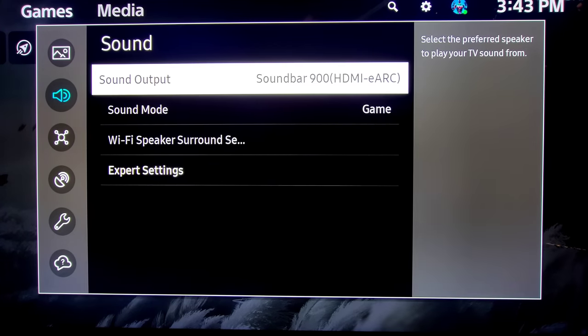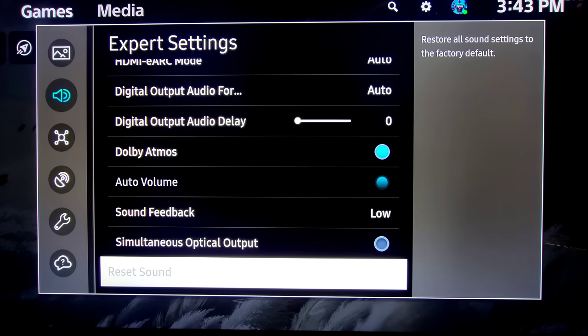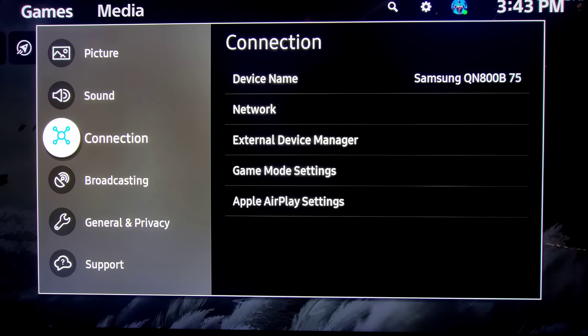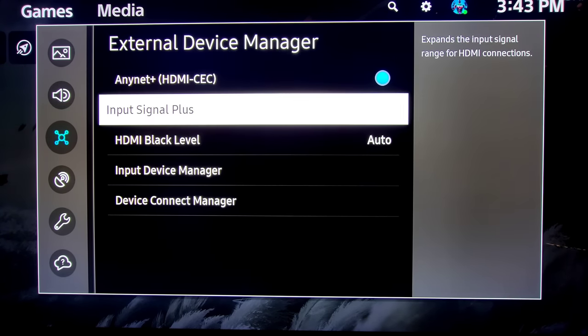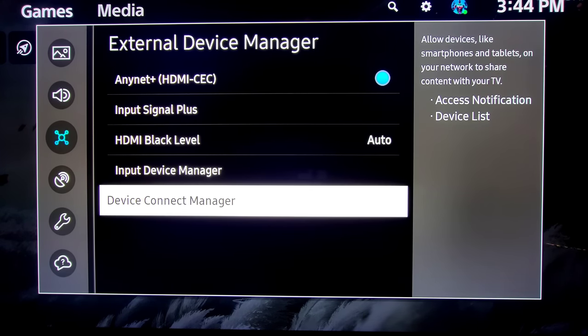Next we have Sound. You can go to Sound Output, you have Expert Settings here, you can turn on your Dolby Atmos and the optical output — this is a new feature where you can output an optical source at the same time as something else. Very cool if you have an old soundbar. Then we go to our Connections — here you can do your network setup, External Device Settings, Game Mode Settings, and your Apple AirPlay. External Device is where your HDMI CEC is, your Input Signal Plus, HDMI black levels, Input Device Manager, and Device Connect Manager.